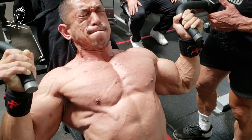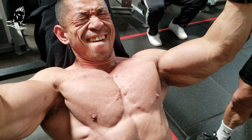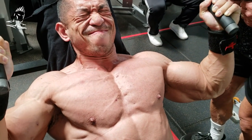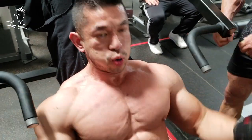Now, this close grip on the bar — a lot of people will feel it in their triceps, but if you mentally focus on the chest, you can press and squeeze the chest at the top, taking it all the way to failure. Excellent set by Toto.